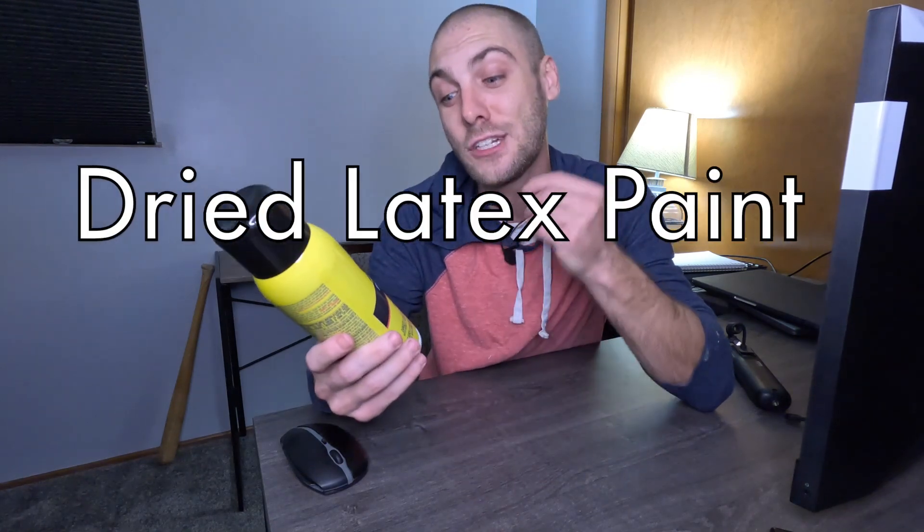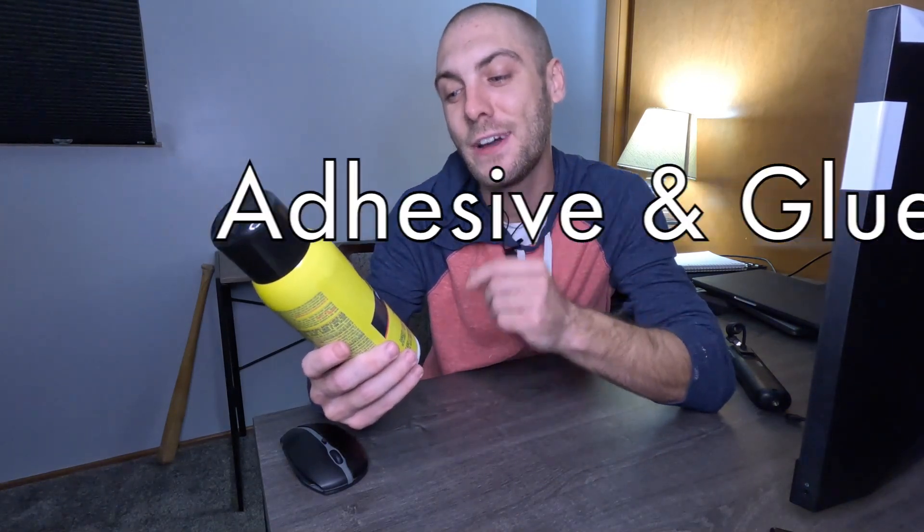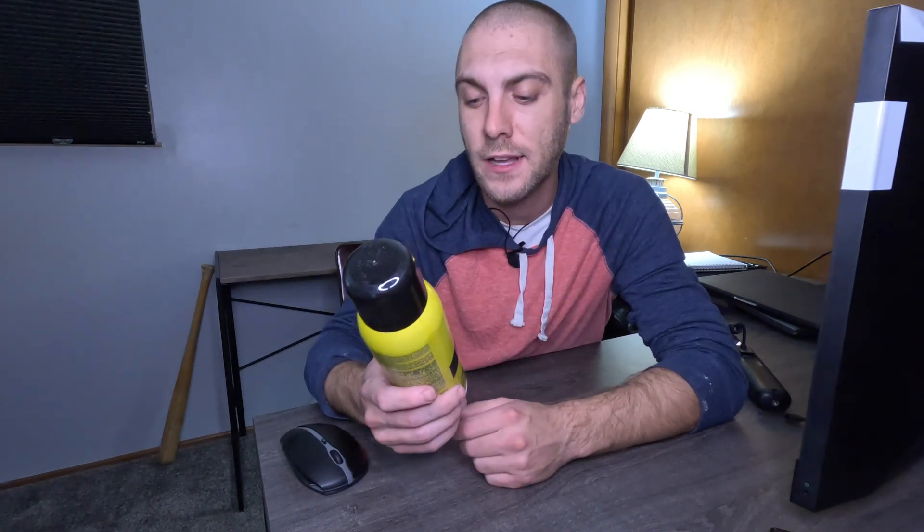As a general overview of what I think of the Goof Off aerosol can — it says it works on dried latex paint, adhesive and glue, asphalt and tar. You saw what it did to the dry latex paint with a power washer using the smallest nozzle I have — it made a dent but didn't really do much. For adhesive and glue I'd say it would help a lot, but for asphalt and tar, you might as well throw your money in the parking lot — it's not going to do anything.